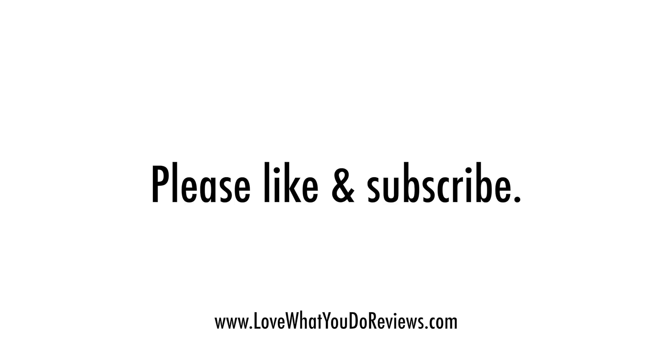I hope you found this video helpful. Thanks for watching. Please like and subscribe.